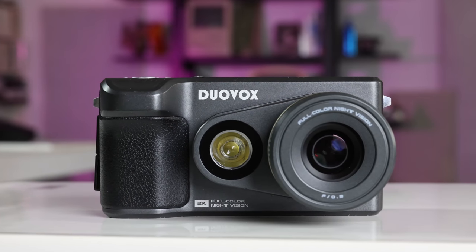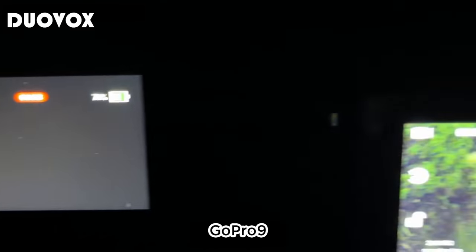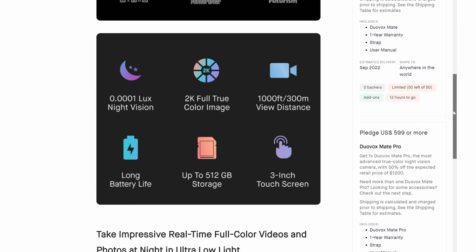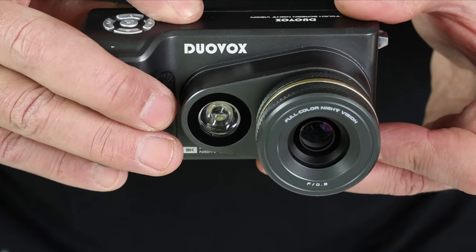A new camera called the DuoVox Mate Pro is aimed at consumers. It features a Sony Starvis 2 CMOS security camera sensor that's supposedly a thousand times more sensitive than the latest smartphone sensors. It promises clear color images where a smartphone or your eyes would just see a dark smudge. It just launched on Kickstarter at a fairly high price of $600, so what will backers get for that kind of money? I got my hands on one to test it out.